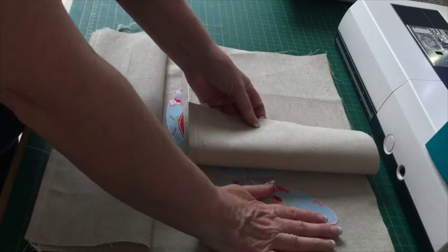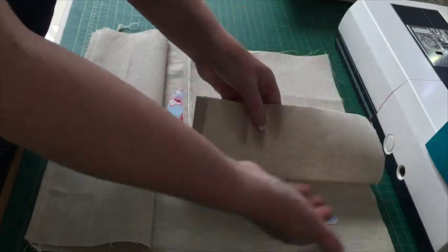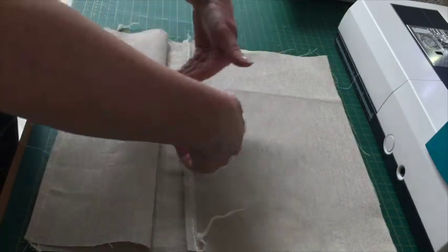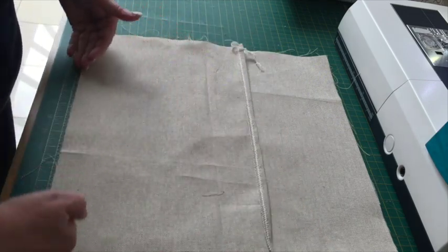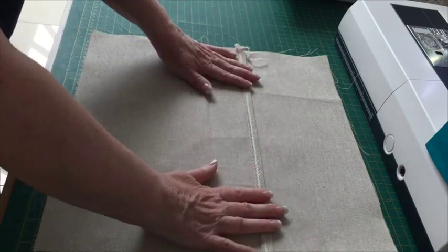Just to recap: right side up on your front; one back piece right side down with raw edges together on the outside and the sewn hem towards the middle; then the same on the opposite end — right sides down, raw edges together, and the hem there.